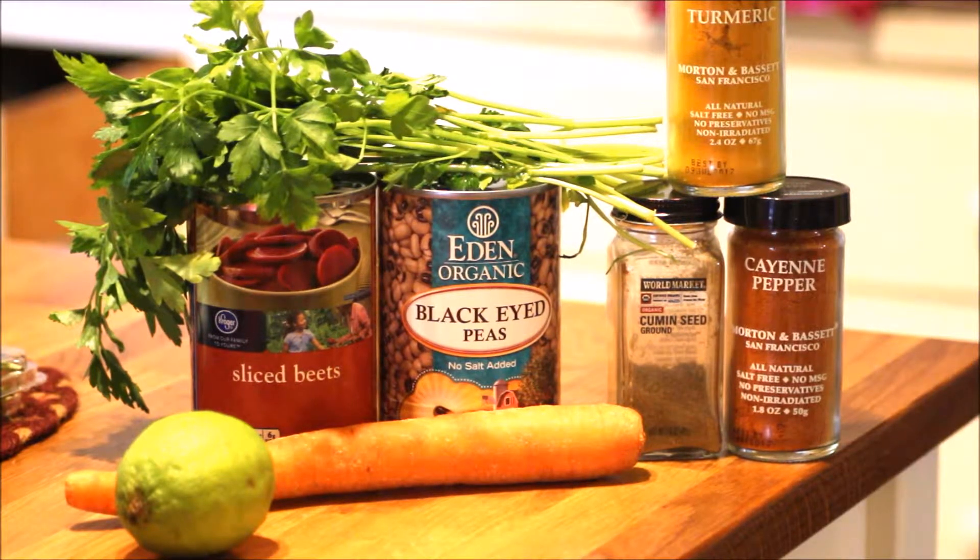And it calls for something I've never heard of before — asafoetida? I don't know how to say it, but it's an eighth of a teaspoon. I think it's supposed to help bring out the cumin. And a quarter teaspoon salt if you choose to, and a half a teaspoon of fresh lime juice.